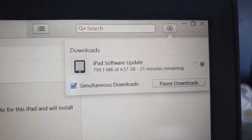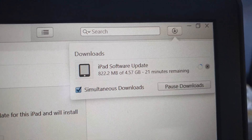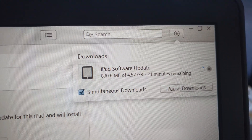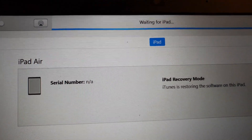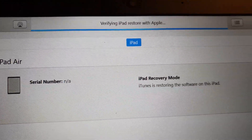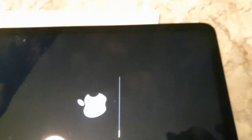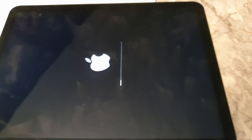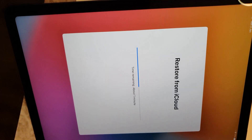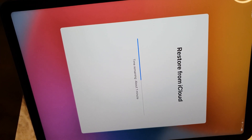Once the download is complete, the resetting progress on your iPad will start. As you can see, the download has finished and it is going into reset mode — your iPad will look like this. When the whole process is finished, it will go back to the normal Hello screen, just like a new iPad, and you can follow the instructions from there.